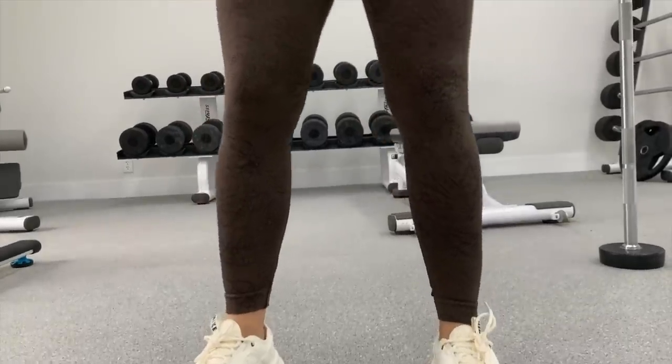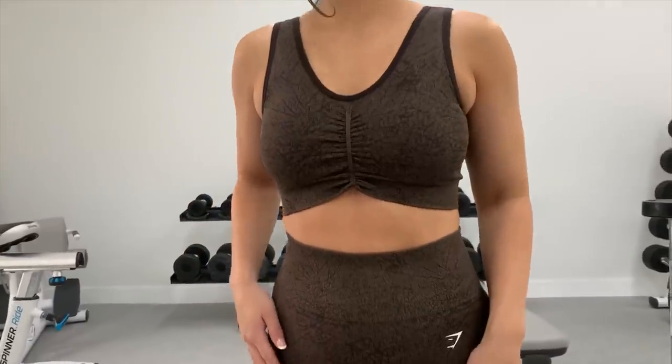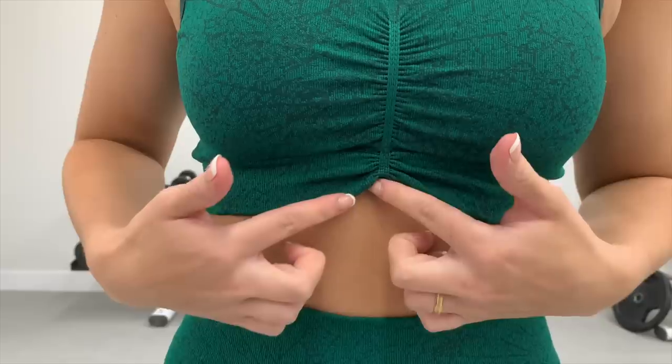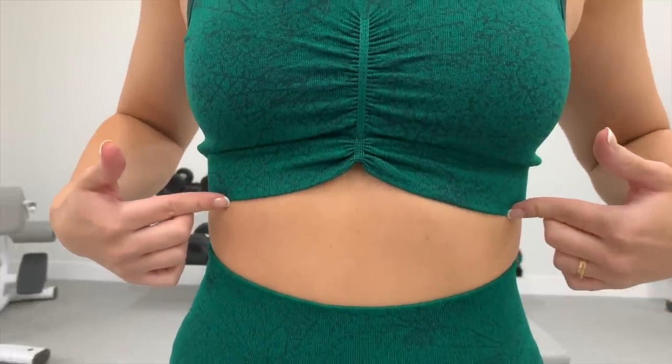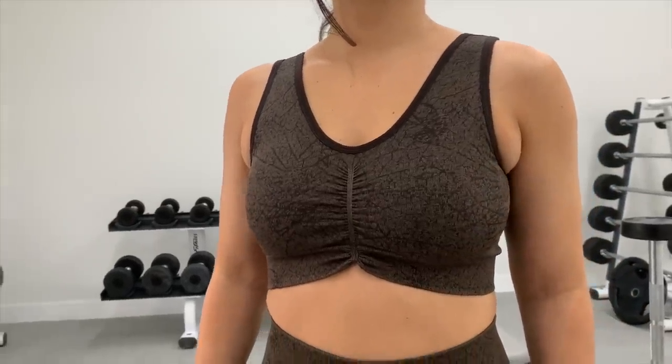Same thing in terms of length — it comes at a very comfortable length for me. My biggest takeaway when it comes to these leggings is just staying with your true size. If you're in between, that's the only time I would suggest sizing up. There's more of a difference in these bras than the leggings. They took the butt scrunch and smack-dabbed it right in the middle of your bust, and they elongated it. I actually really like how it scrunches in the middle and rises up from your torso — it's really flattering and draws your eye to your torso.